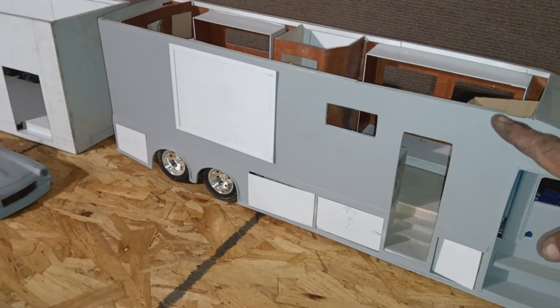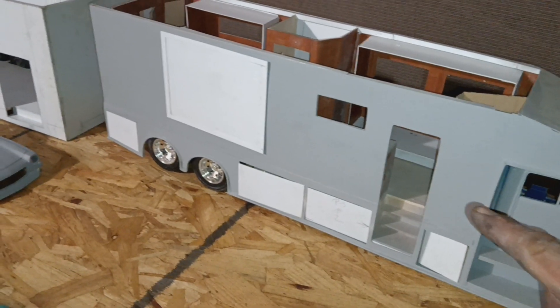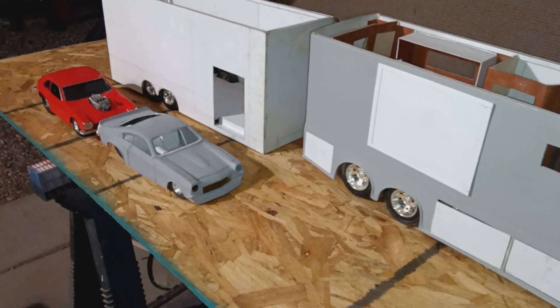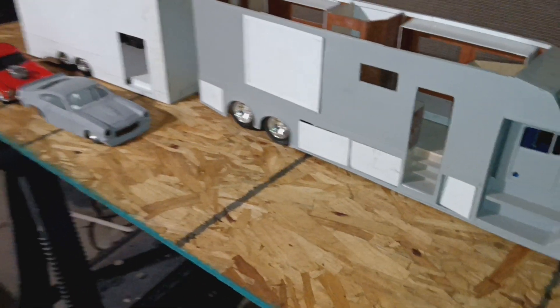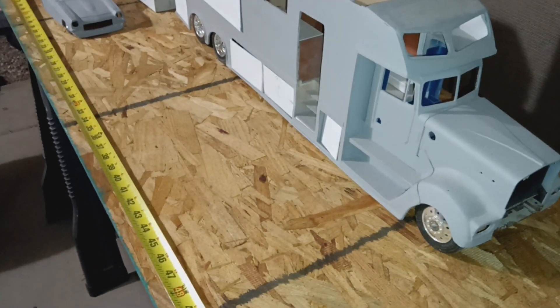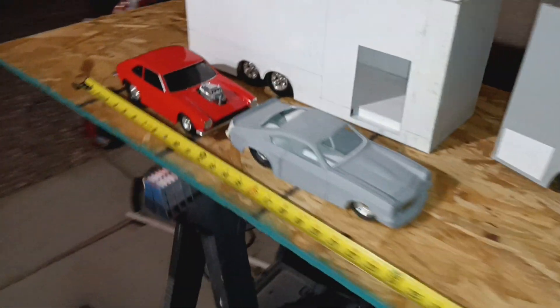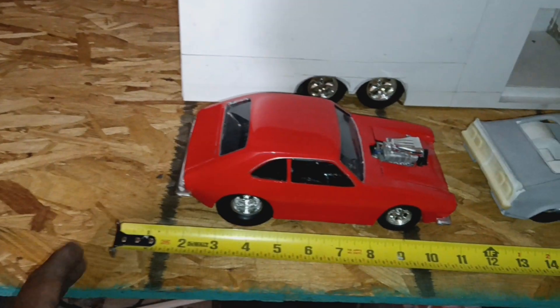It's going to have a full awning on the semi and on the race trailer. Like I said, it's just under five feet, measuring from the rear of the trailer — give or take an inch.